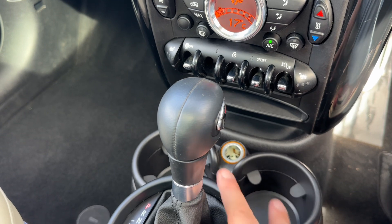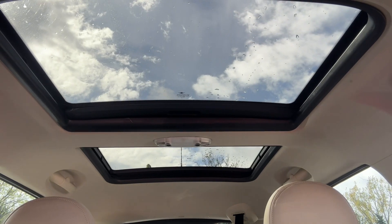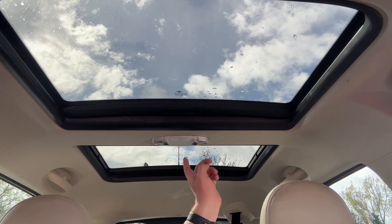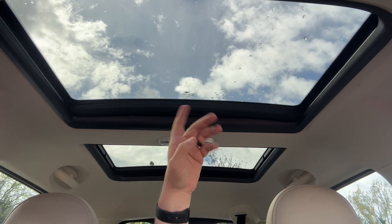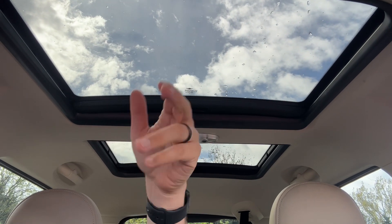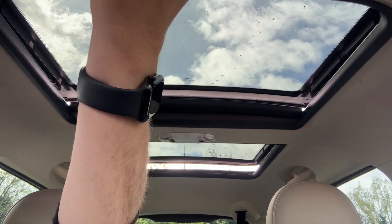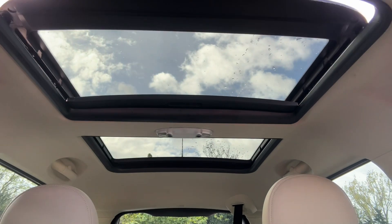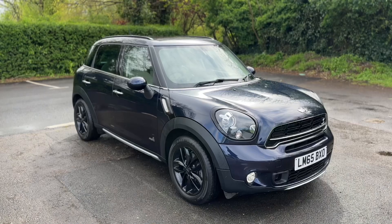We have a 12-volt charging socket, two cup holders, and the gear lever for the fully automatic gearbox. The last thing to show are the two sunroofs. There are manual sun blinds you can pull over both sunroofs if you wish, or leave them open to let in a huge amount of extra light. You can tilt both sunroofs, or the front one will open fully over the top of the rear one.